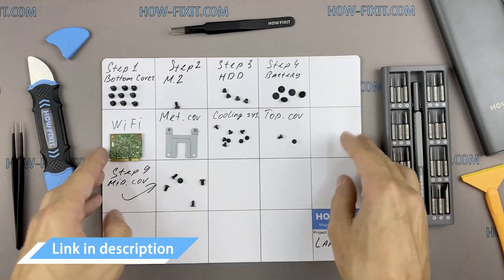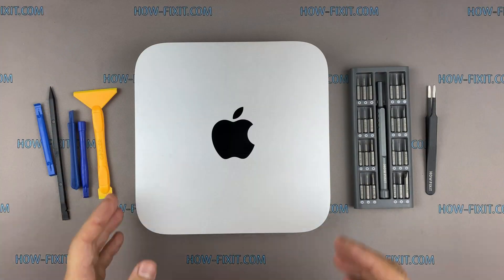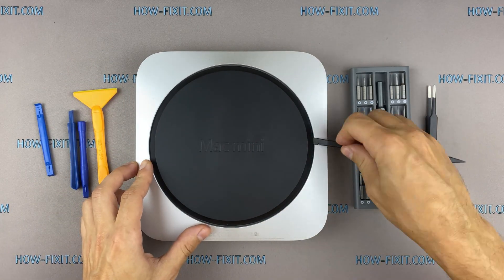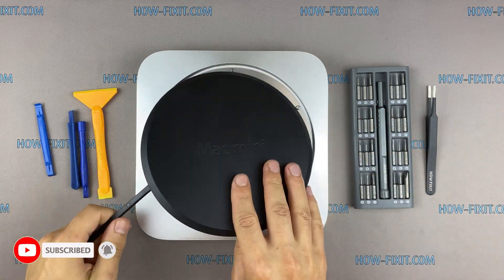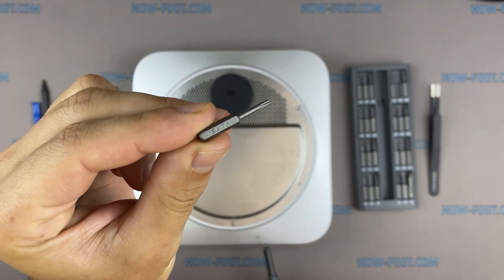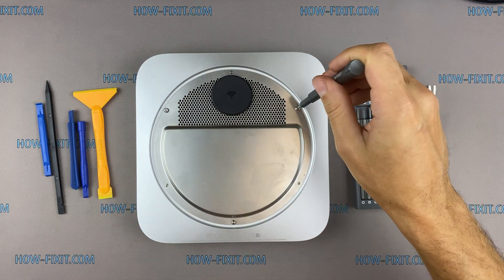Turn over the Mac Mini and remove the bottom cover. Using the Torx T6 screwdriver with a hole inside, remove the screws on the metal panel.